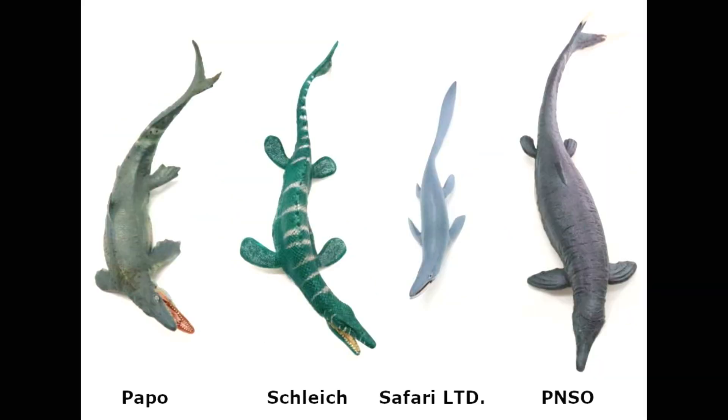This is episode three of the Dinosaur Toy Review Show, and today we are going to review the Mosasaurus figures that are currently available on the market. As always, George is with me. Hello, everybody. And as we always start off, George, what is the fossil record of the Mosasaurus?